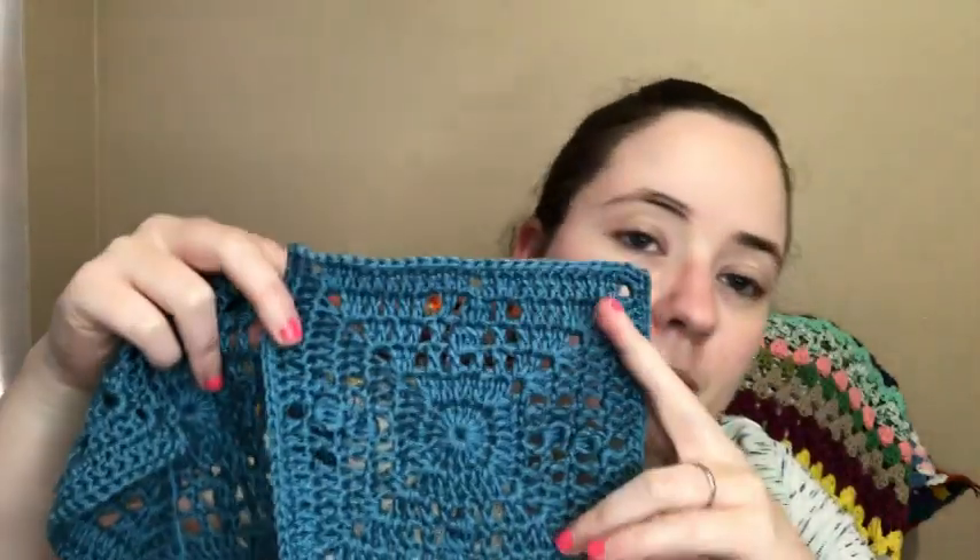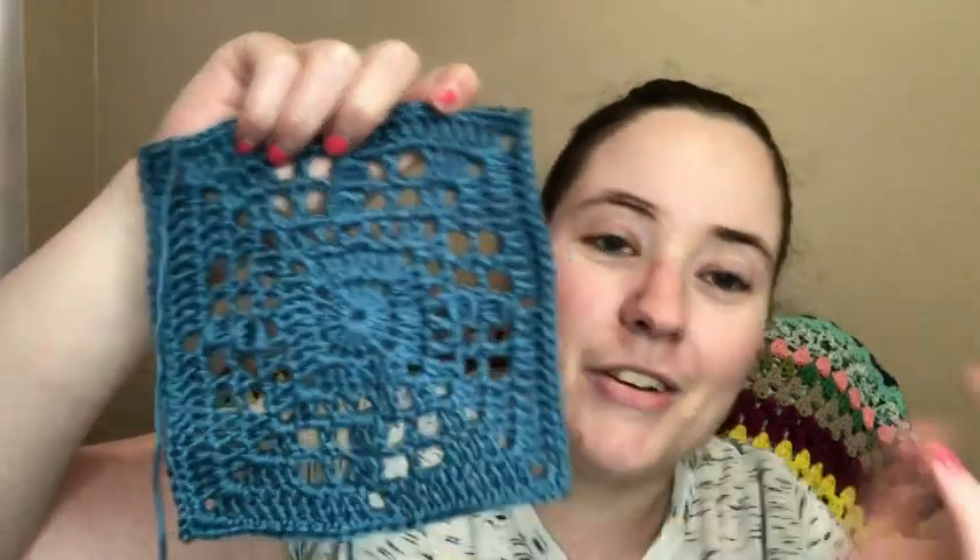This would be cute as a blanket. Anna made a cushion cover as an example, and it would be pretty as a cushion cover. You could even piece them together to make a cardigan — the possibilities are endless. You can also make it with different weights of yarn and different hook sizes to get different finished sizes.